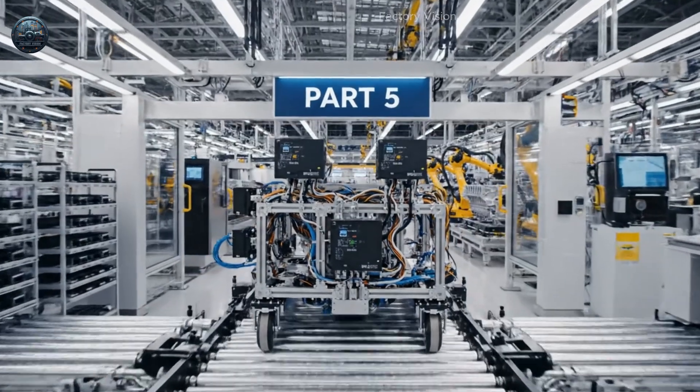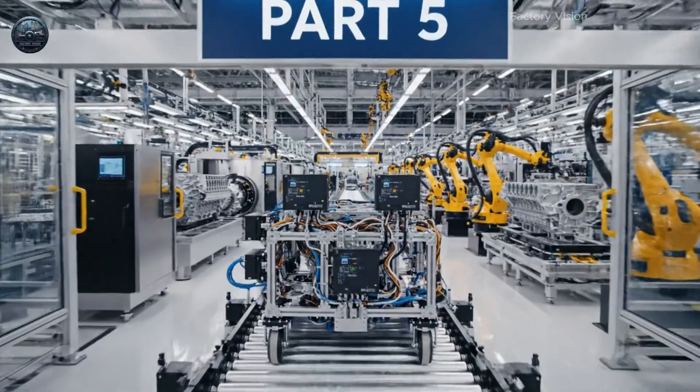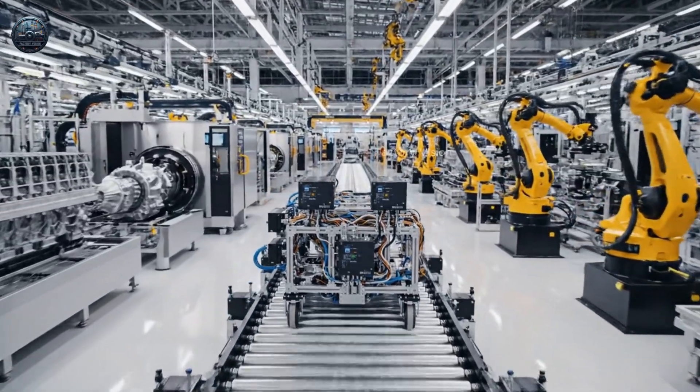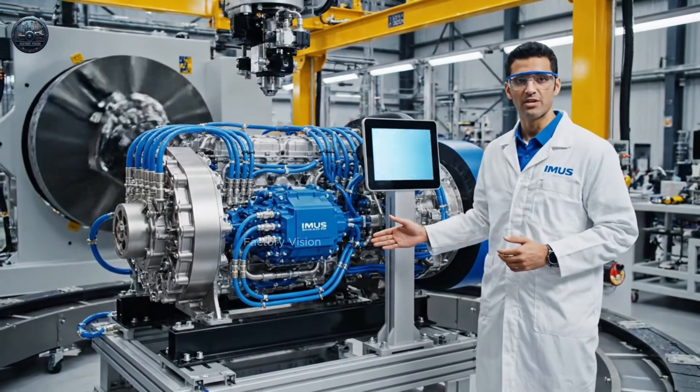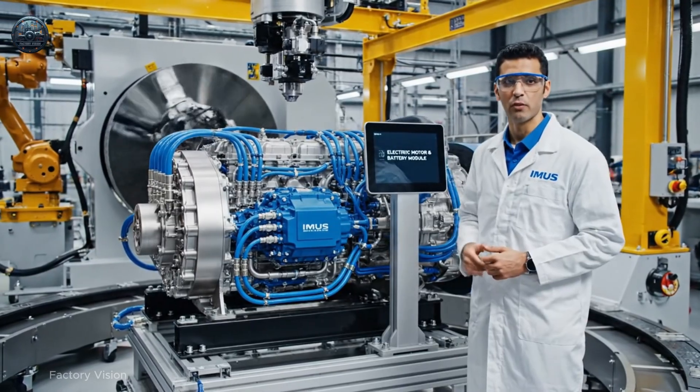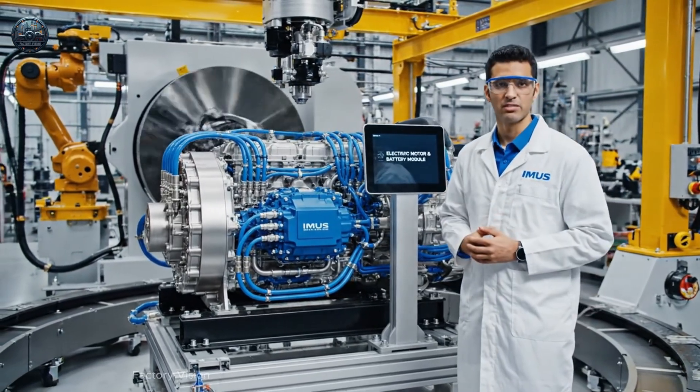The now integrated IMUS module — Frame Plus Controls — rolls from the electronics bay toward the engine and drivetrain section. This hybrid electric hydraulic drive is engineered to keep the industrial HIMAR-style platform stable across every test terrain.